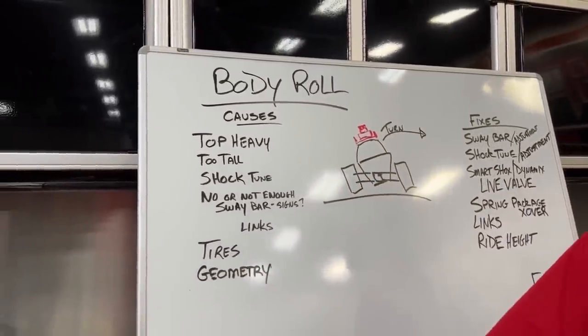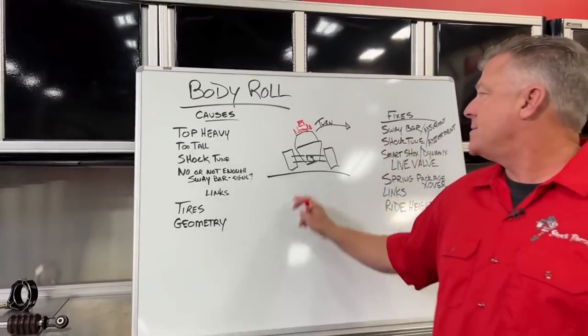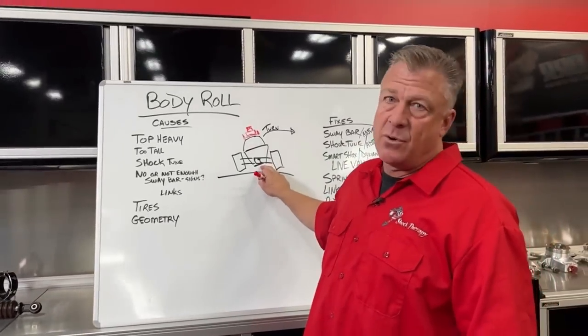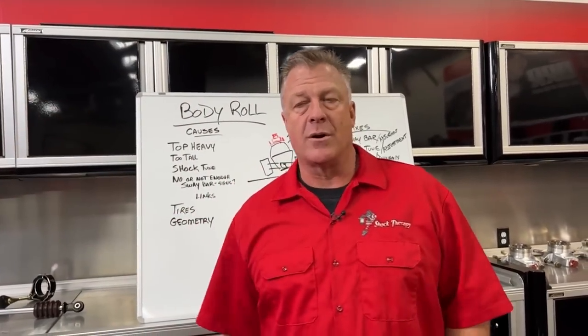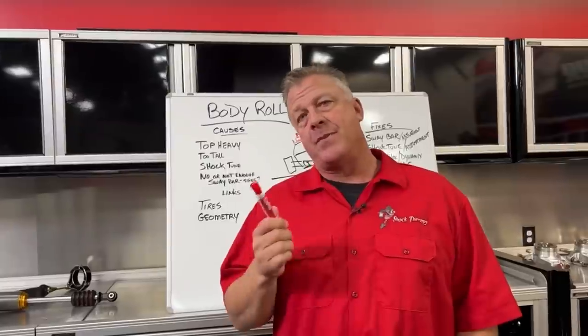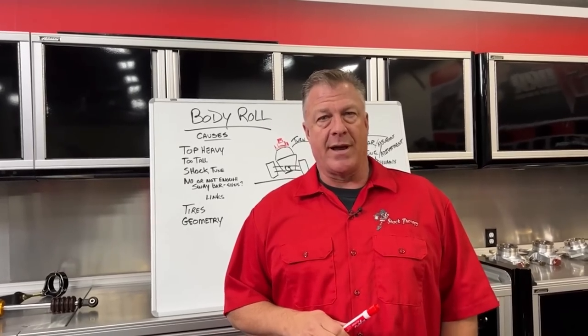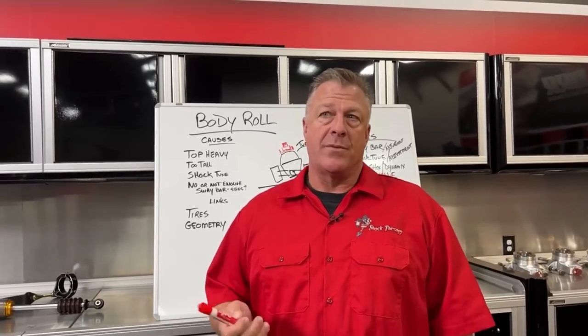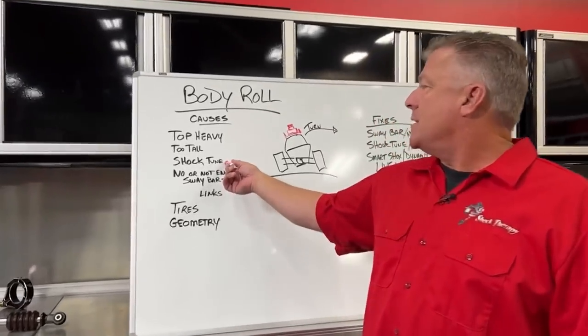Another cause of body roll is ride height — the vehicle being too high. The higher you run the UTV, the more prone it is to rolling out on the outside of a corner. Conversely, the lower you run it, the less body roll you'll typically have, but there are negatives to both.